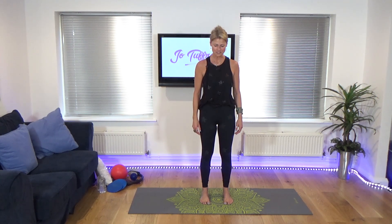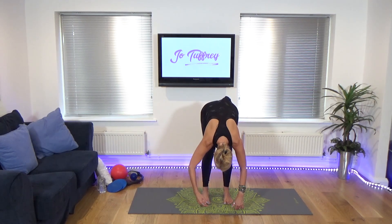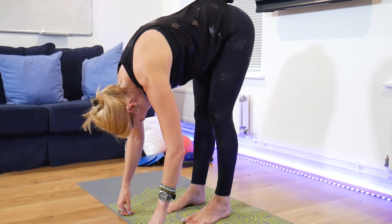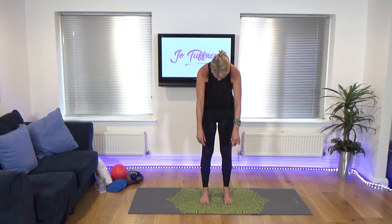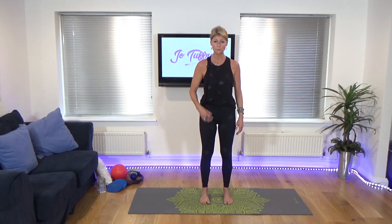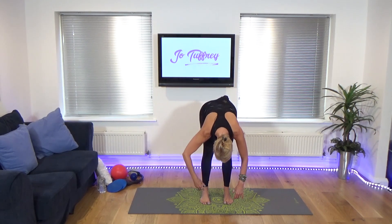Inhale again, exhale, start to peel it down. We can see how we're moving, whether we're doing this in the morning or the evening. Just really begin to understand your own body. Find out the articulation of the spine, where you might be a little bit stiff. And again, start to restack through the spine, vertebra by vertebra, all the way back up. It doesn't matter how far you go down. It's just really for you to understand that articulation of the spine and getting a little bit of length into the back line of the body.